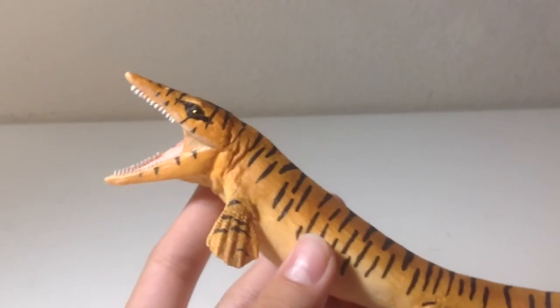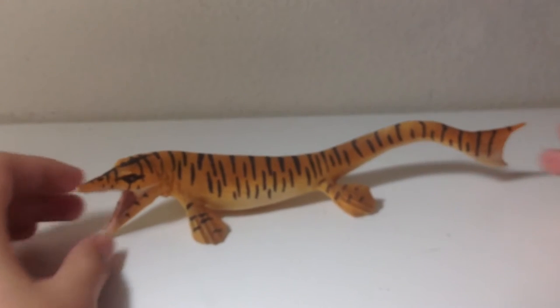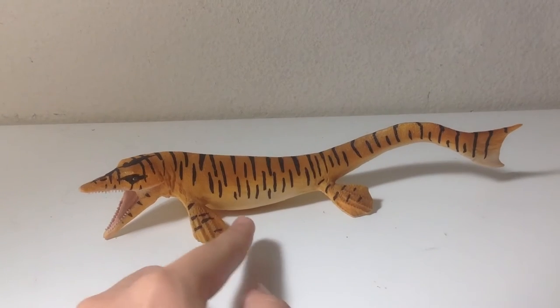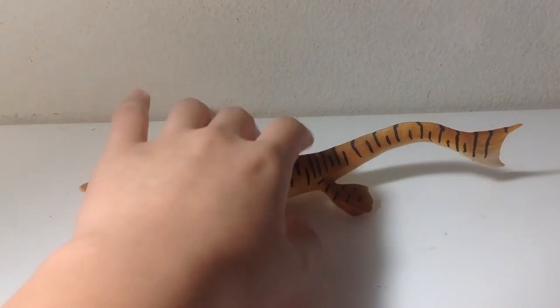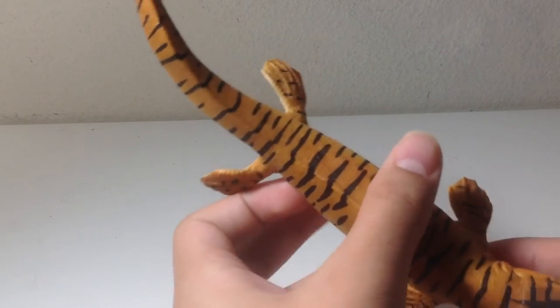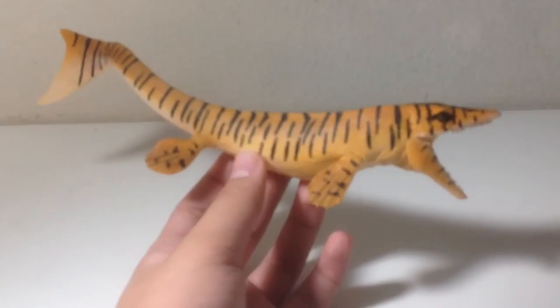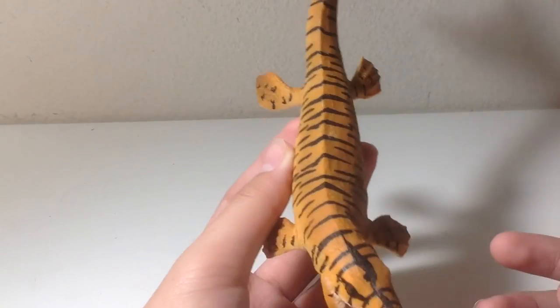I believe this is one of my favorite figures from the 2017 lineup. But one thing I don't like about this figure is the color scheme. Most pop culture depictions or even other figures of mosasaurs show them with dark skin on the top and light skin on the bottom. I don't think this mosasaur would camouflage well in that environment because its prey might see it and swim away. That said, I actually like the color scheme on this one — it's quite similar to the original Carnegie figure. In terms of proportions, the head is a little bit big, but I think that's just a minor issue.